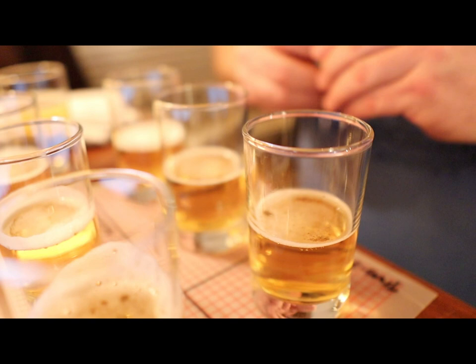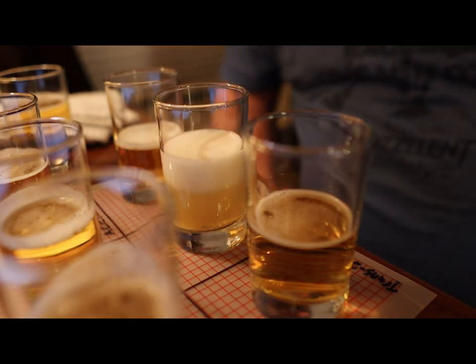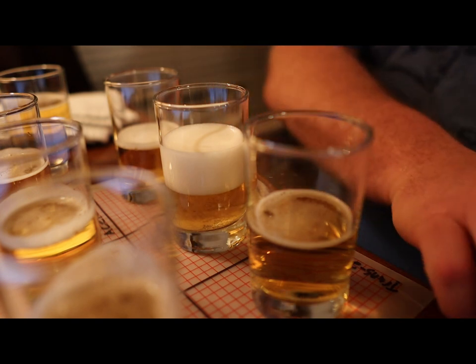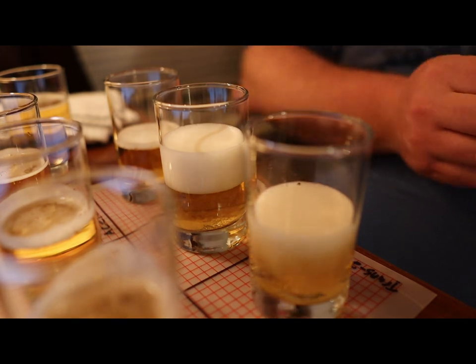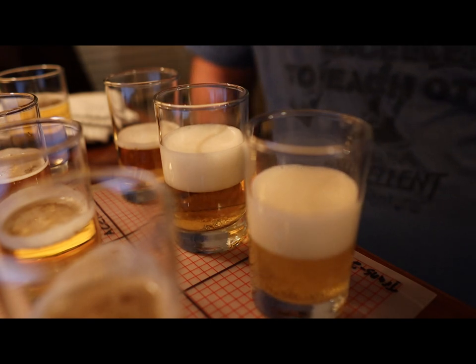We're going to start with infection, which is the all-green pill — it goes directly into the beer and will cause it to foam up as well. Next is lightstruck, which is the yellow and blue pill. After that is trans-2-nonenal, which is the white and pink pill. Then we're going to do acetaldehyde, which is the all-red pill.